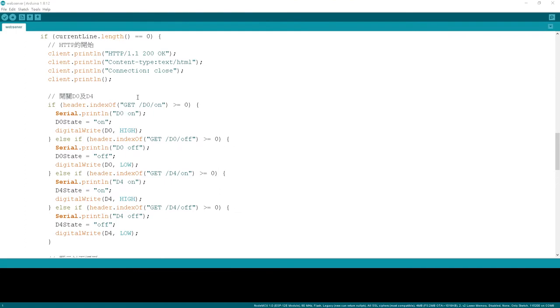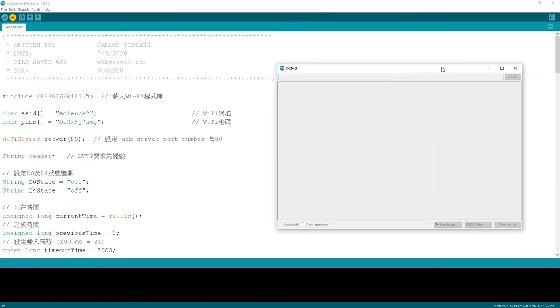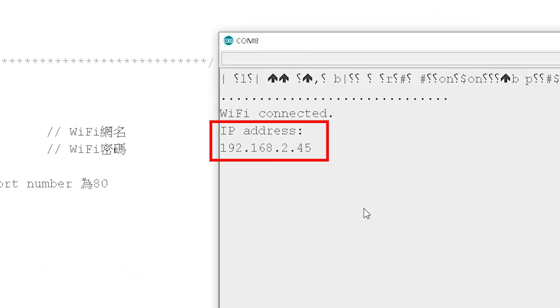Now upload to the NodeMCU of the smart box. After completion, open the serial monitor and write down the IP address. The IP address is different each time — this time it is 192.168.2.45.